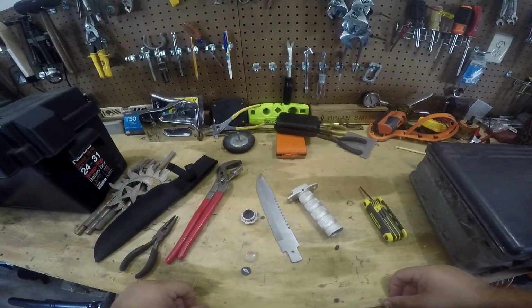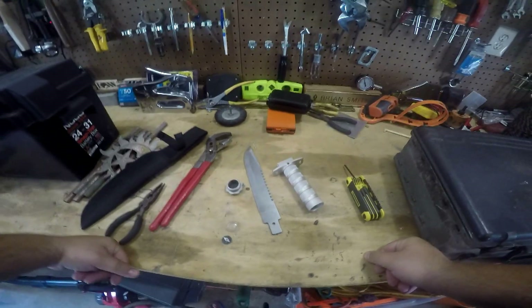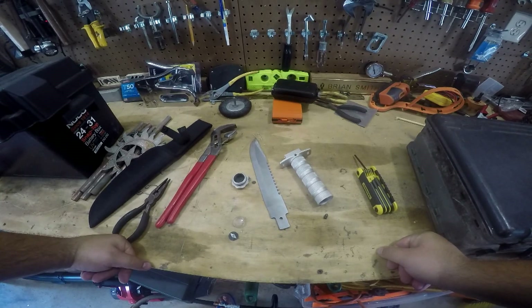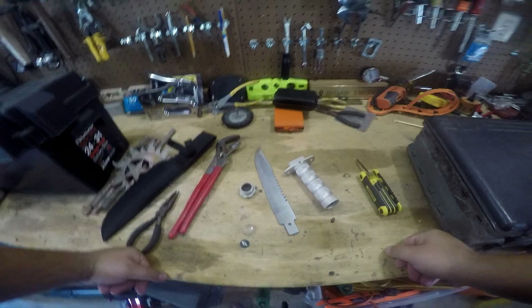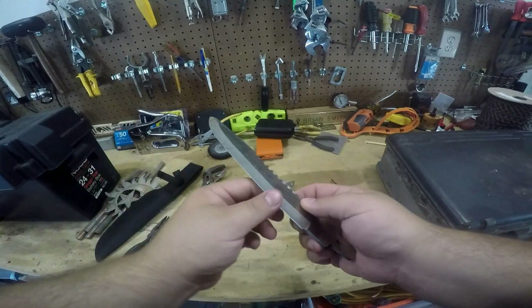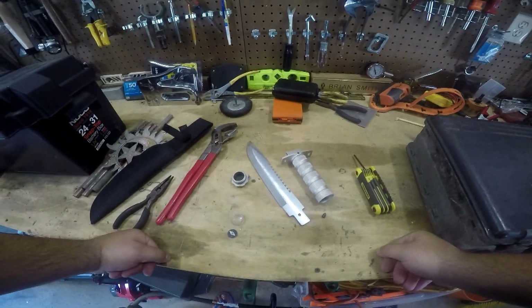Thanks for watching. My ultimate conclusion: for $6.99, it's cool to hang on the wall, it's cool to experience this particular design, but I wouldn't rely on it for anything. Even if it didn't fall apart, the edge just did not hold whatsoever. It just won't stay sharp, and when you have a dull knife, it becomes a dangerous knife.